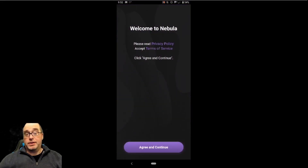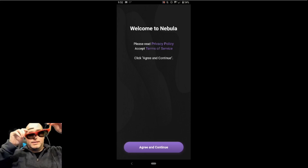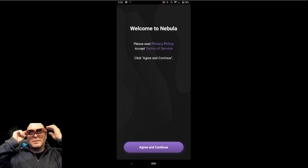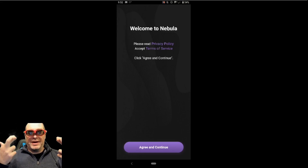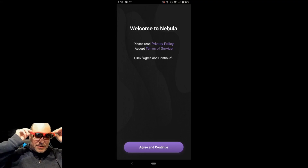Hey folks, welcome to another AR video. Today we're checking out the setup for the brand new Nebula 2.0 release for the Unreal Lite headset. I have had this beautiful little Unreal Lite dev kit — it says Unreal on the sides, at least until Epic Games soothes the name away from them. Hopefully that won't happen. I know that's an ongoing legal procedure at this time.